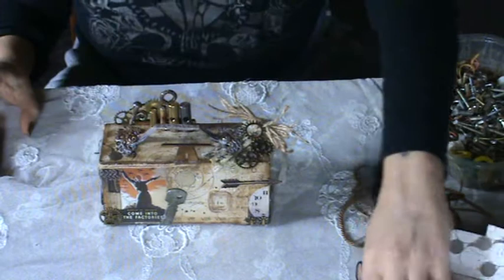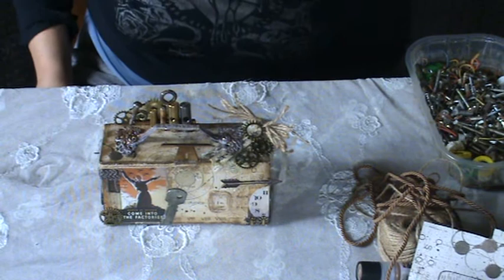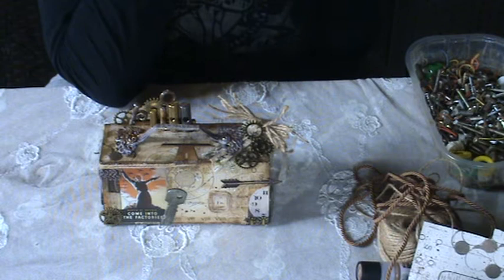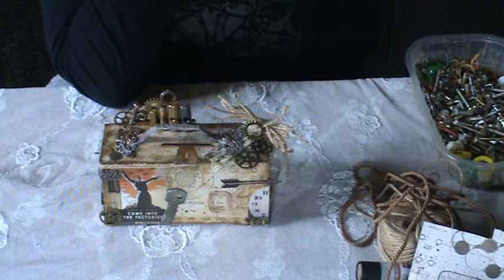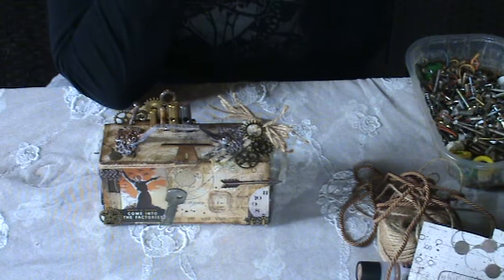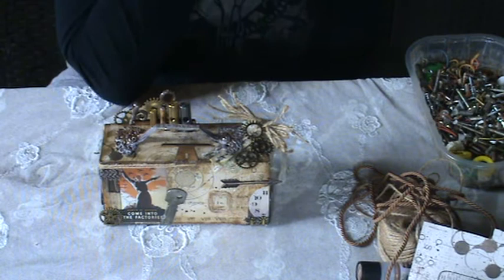I will not mention and point out every single element of the project because it would be extremely boring. Instead, I decided to show and tell what I've used for this project. I'm not an experienced crafter and I'm sure everybody out there knows exactly what to add and what to use for a project like this one, but I love and need every single tip I can get, so I decided that maybe someone can get some tips from me if I show exactly what I've used to make this box.